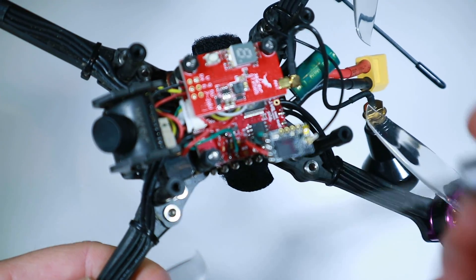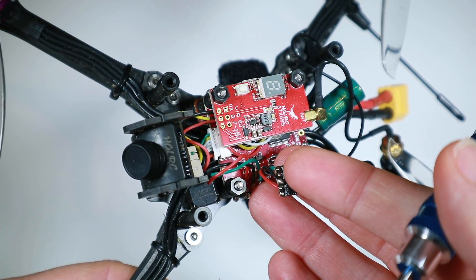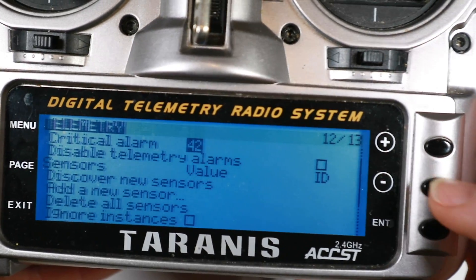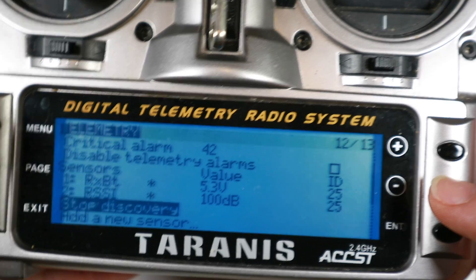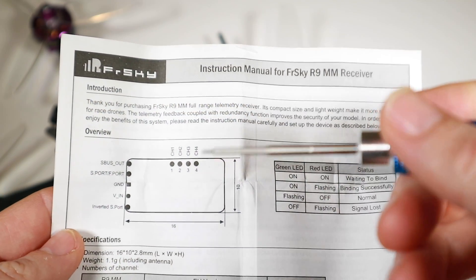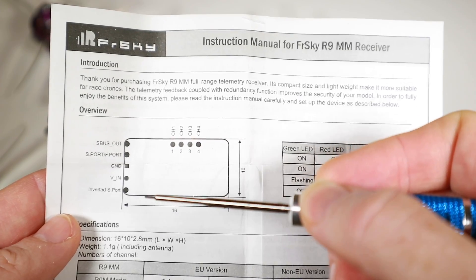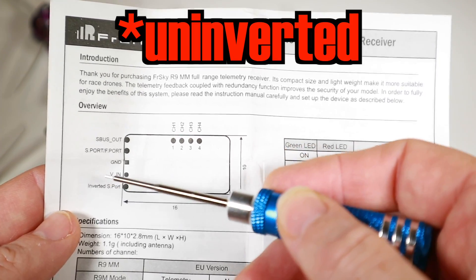I've just taken the heat shrink off. You can see I've got the SBUS, ground, and power connectors. If you connect that with telemetry on, you get a little bit of telemetry back from the radio — if we discover new sensors, we see an RX battery value and an RSSI value. So you get that much, but to get the other stuff we need to go ahead and connect another wire. The way FrSky label it, you'd think you'd connect to the S-port, and the inverted S-port is labelled as inverted — but from what others have said, FrSky have it the wrong way around.